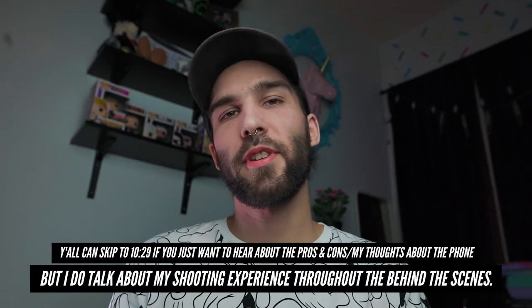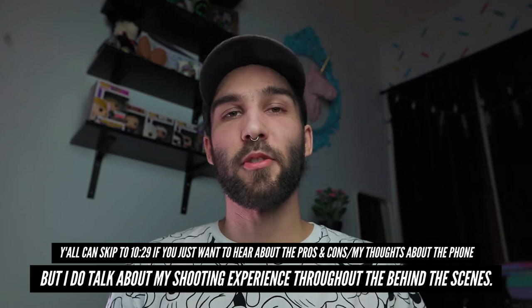My wife recently got me a brand new pair of shoes and I've been holding off on wearing them because I figured it'd be really cool to make a video and take some photos of these shoes while they were still brand new. Today's goal is to shoot a commercial style sequence using only the iPhone SE 2, and I thought it'd be cool to bring you guys along and show you some tips and tricks on what I'm doing and how I'm achieving these looks right out of camera.